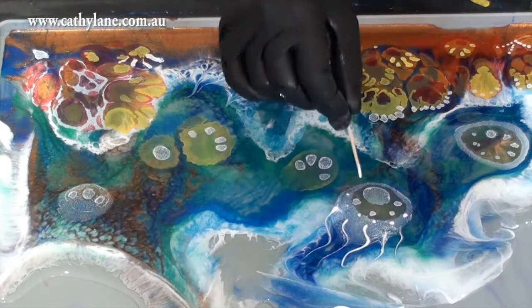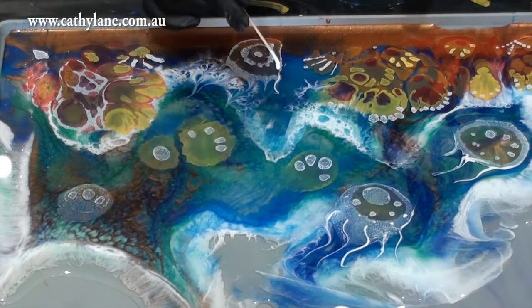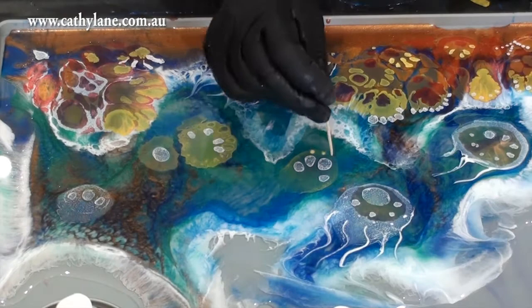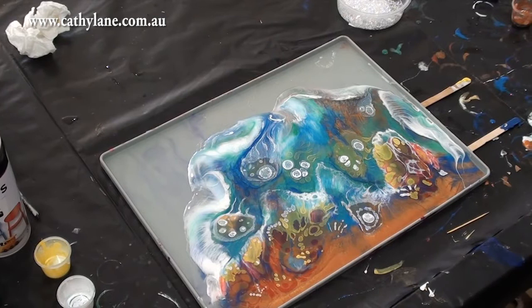As it starts to cure you can go back and add more highlights. I'm using resin mixed with angel white, and because it has started to cure a bit I can now add more and know it's not going to move - it's going to stay where I put it. I'm also adding a little more spray paint. The spray paint is not added to any resin - I spray it from the can into a container and then apply it with a paddle pop stick or toothpick, pulling out some of the color here and there.